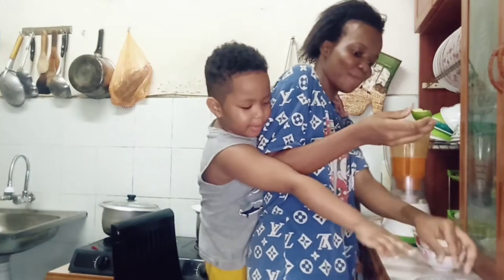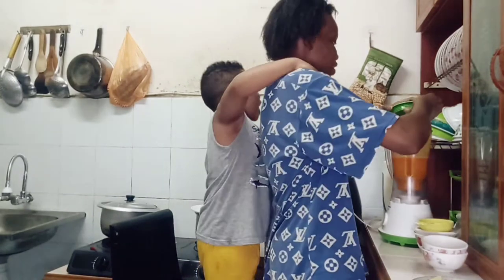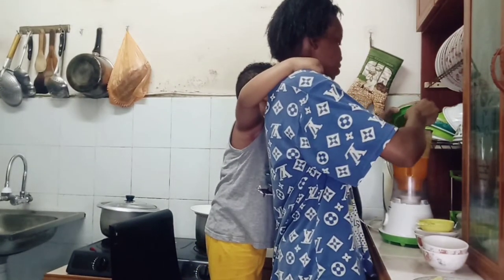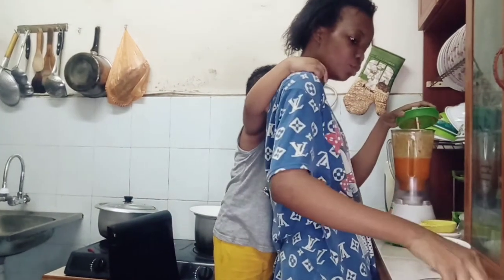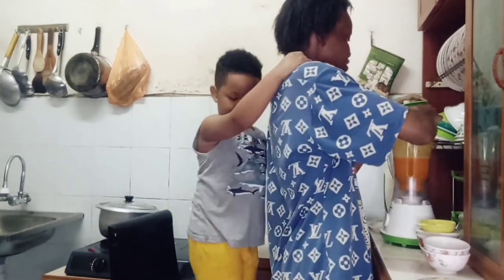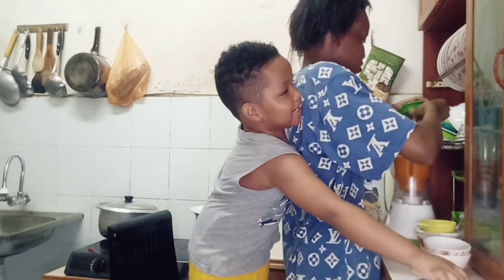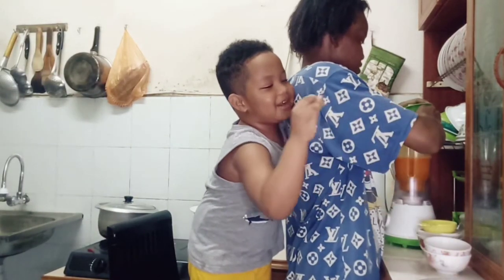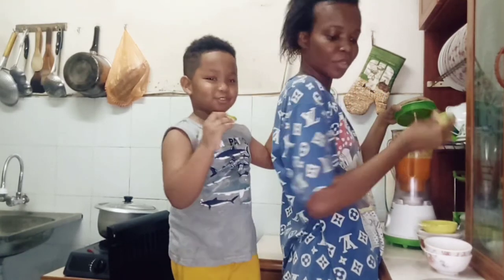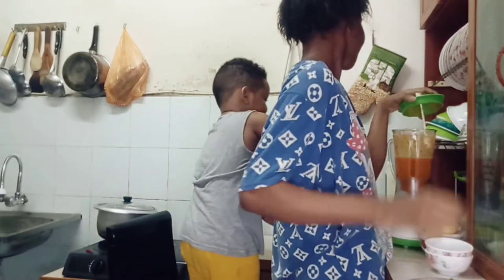Let me have one lemon. Wait, wait, wait. We have to do one by one. Okay, but I want to do it. You will do later, okay? Today. What are you doing today? I'm making some juice. You're making what? Making some juice.